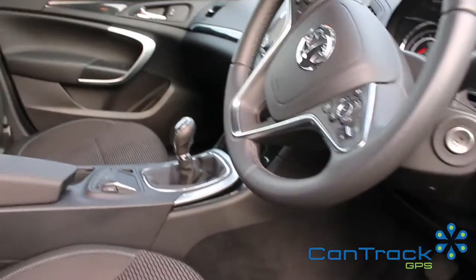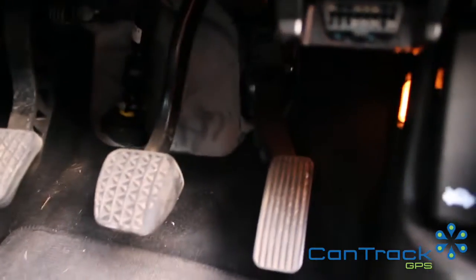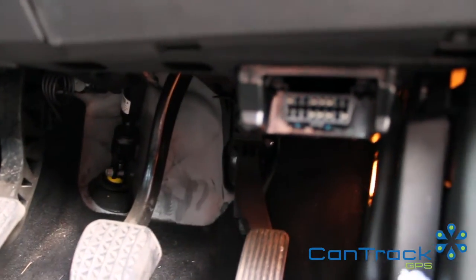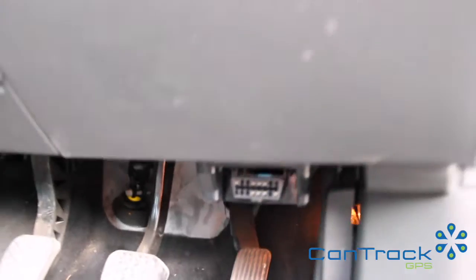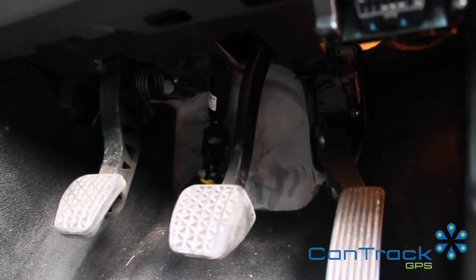Here's our Vauxhall Insignia and the OBD port on this vehicle is actually down there. It's very discreet — you wouldn't even know it was there if you went looking for it. If you get down on your hands and knees, it's right there, all the way towards the back.